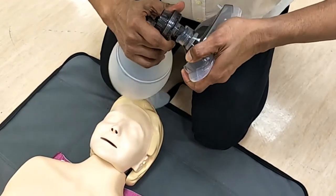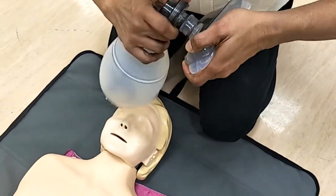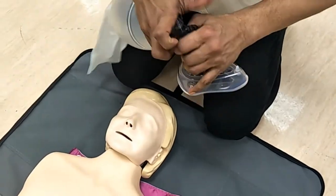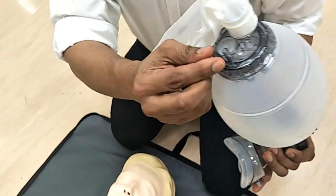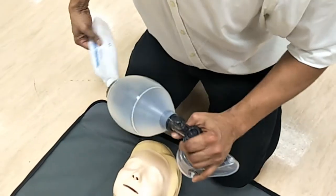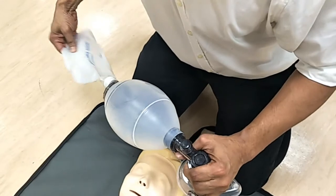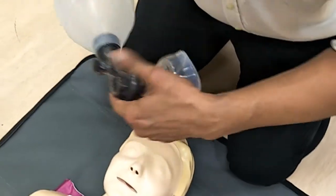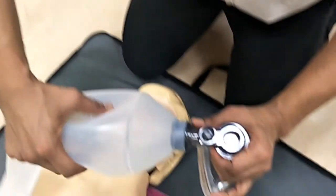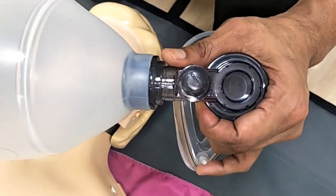Once you have sized the mask, attach the correct sized mask to the Ambu bag. The bag should be connected to an oxygen supply of 15 liters per minute via the oxygen port. Check to see that the reservoir inflates after connecting to oxygen supply. Also check that the valve opens upon bagging the self-inflating Ambu bag.